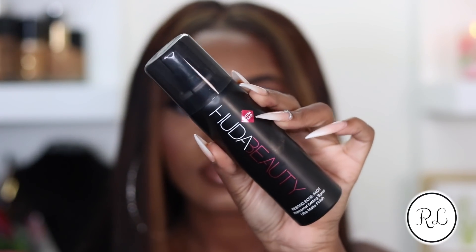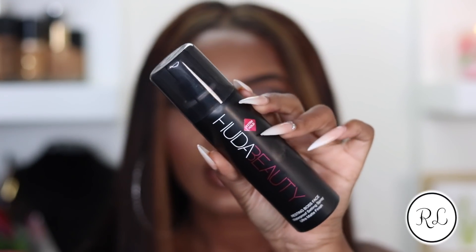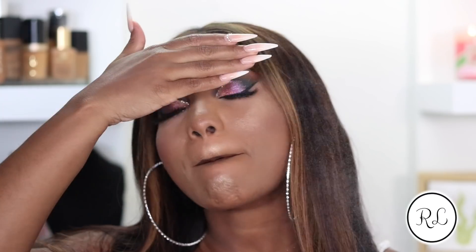I'm going to go ahead and spray with my Huda Beauty Boss Spray. I really love this spray - it smells so good and it keeps my makeup in place all day. So this is how everything turned out. I have some feedback about this palette. The shimmer shadows are super buttery and they blend into each other very well without any type of harsh line.